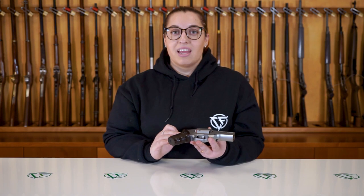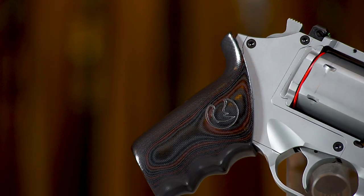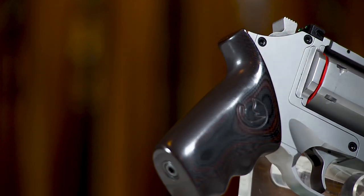The difference is also made from the grip, which is a G10 red and black with finger grooves, and the sights are the same fiber optic sights that we always mounted on the Rhinos.